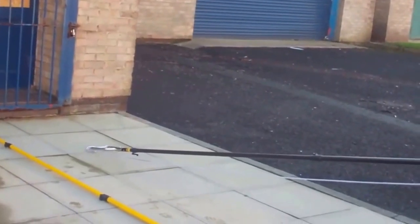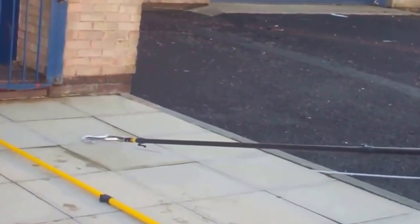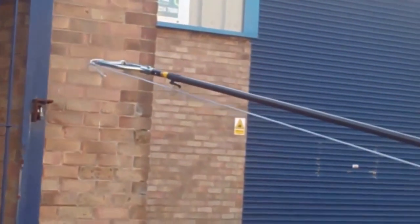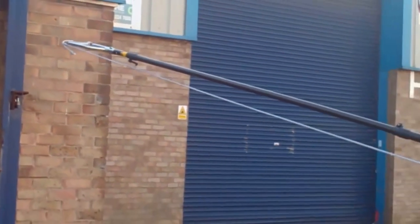Hi, here's another example of our new product, the secure line attachment in the Reach and Rescue range of products. This is designed to attach a line to a fixed point at a height of up to 17 metres.